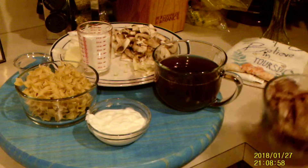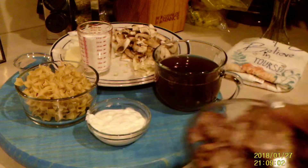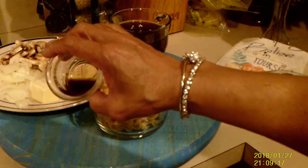I have the roast beef that I've sliced there. I have some beef broth, sour cream, and egg noodles — these are the smaller ones. I like the smaller ones; you can use the bigger ones if you like. And I have a couple of shakes of Worcestershire sauce.